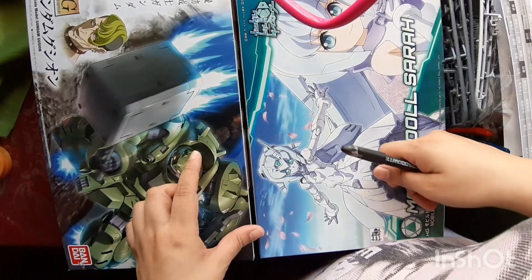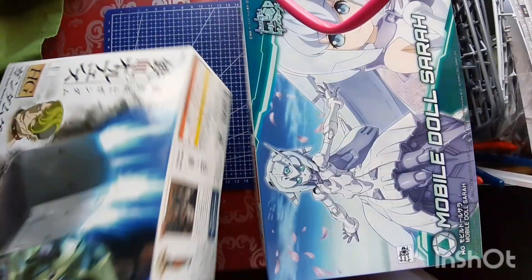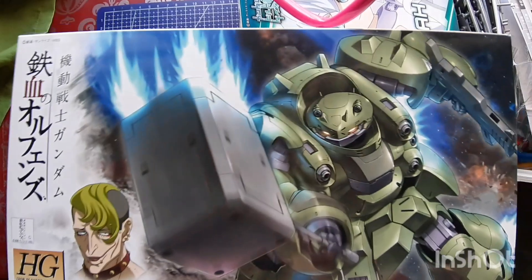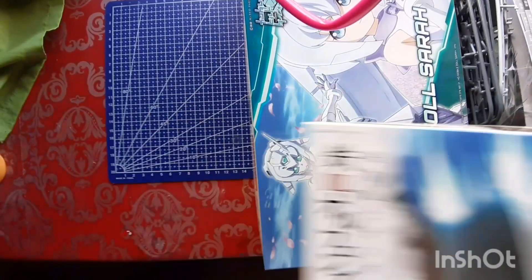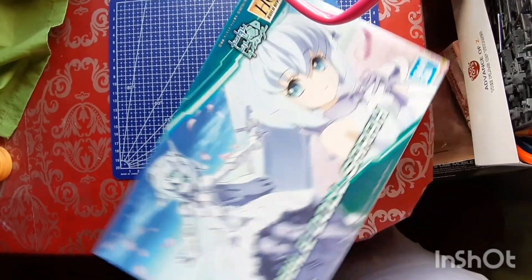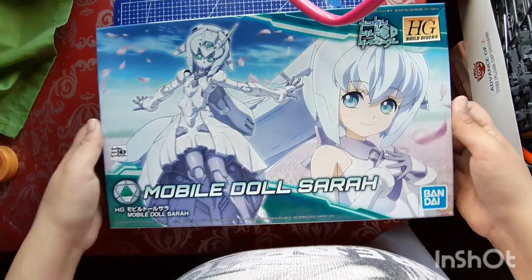So what I have right here is the Gushon from the IBO series, piloted by Kudaru Keita — I hope I'm saying that right, sorry if I'm murdering the name. I also have here the Mobile Doll Sarah from the Mobile Divers series, and let's take a look at her real quick.